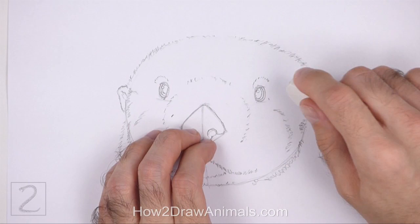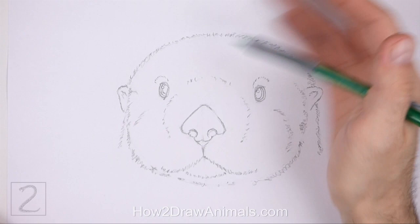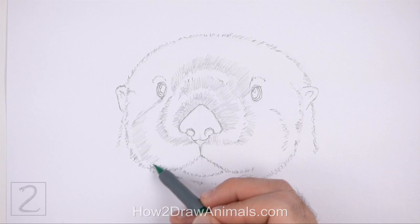Now erase the guidelines. The next few steps are sped up so that the video isn't too long. Don't worry about erasing all of the guidelines — it's okay if you leave some behind. Now shade your drawing. Use a series of short strokes to shade for a furry texture. Pay attention to the orientation of the strokes as you shade.